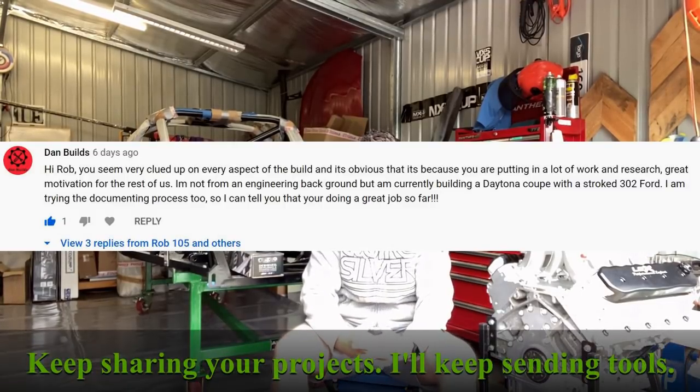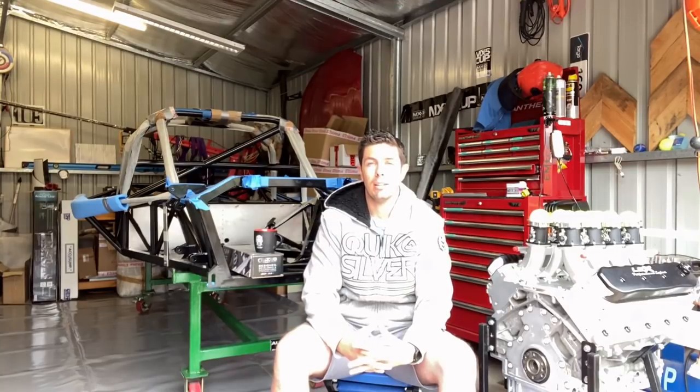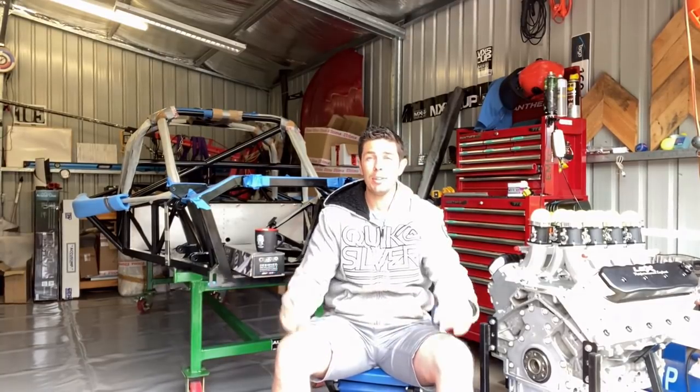The guys who built the motor made a pretty good estimate when they suggested 640 was the number I was looking at with the specification, and they've been pretty good to deal with in terms of getting the whole job done and meeting the spec that I wanted. So anyhow, we'll leave it at that. Until the next video.